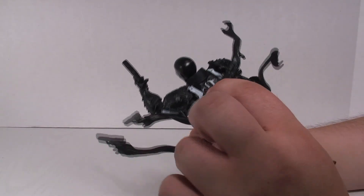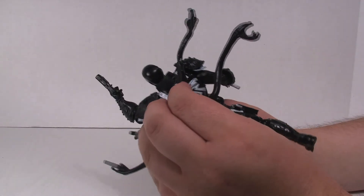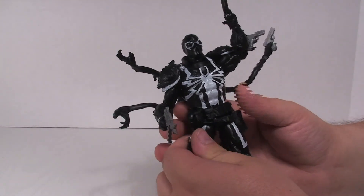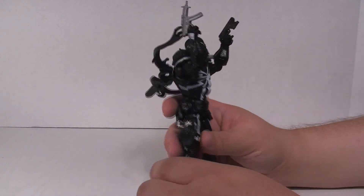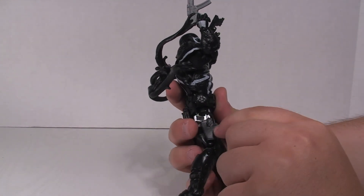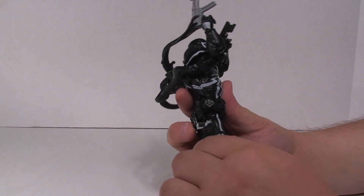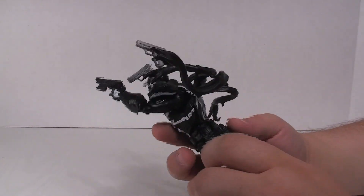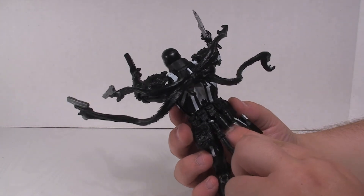You get this really cool symbiote tendrils piece with a peg that fits right into his back. You can put it anywhere you want, and the tendril has the ability to hold the pistols, which is really cool. He does have a pistol that's actually sculpted right onto his thigh — you can't remove that, it's just sculpted on. It would have been cool to make it a holster you could take the gun out of, but whatever.